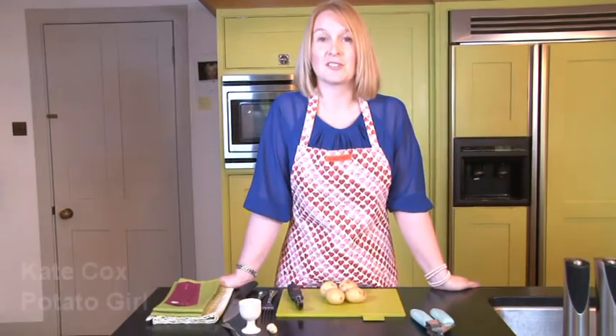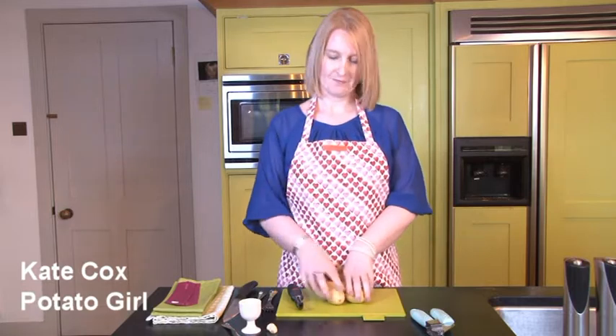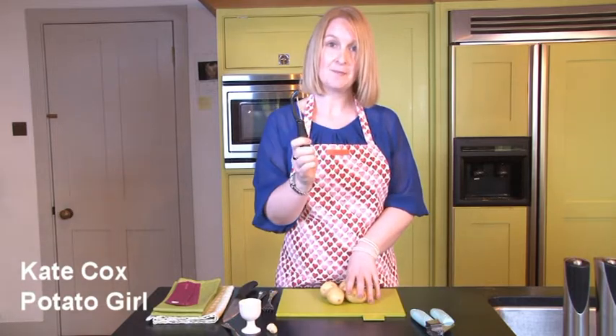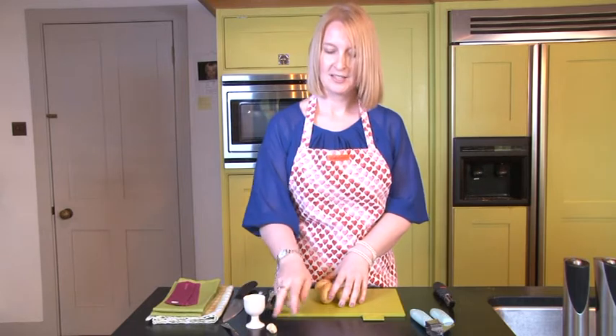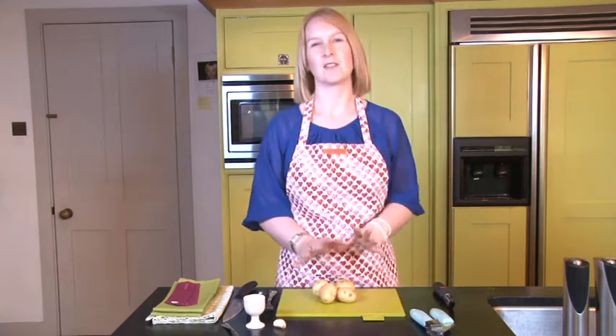Hi, I'm Kate and I'm going to show you how to make a delicious mashed potato recipe — a little bit different. First of all, take your peeler and throw it away. We're not using the peeler at all. We're going to use skins-on mash. And with this recipe we're going to have some lovely mustard and some garlic — mix it together and it's going to taste beautiful.